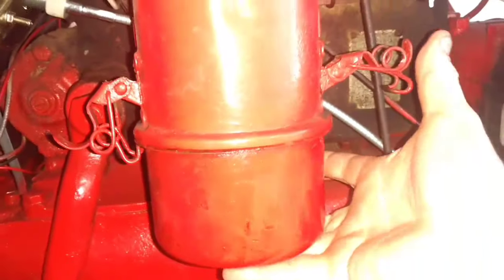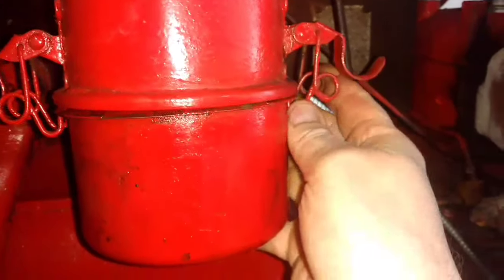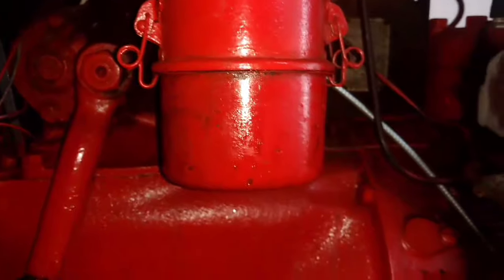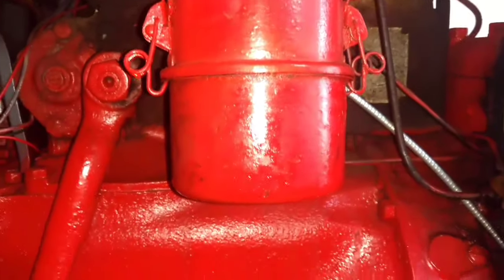I'm going to add that up to the oil level — right about there is perfect. Then all we're going to do is take this back up and feed it back on, clamp that up on each side. And it's as easy as that to change the oil in your air filter.